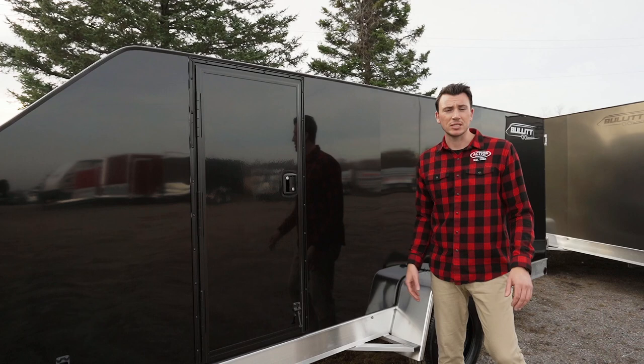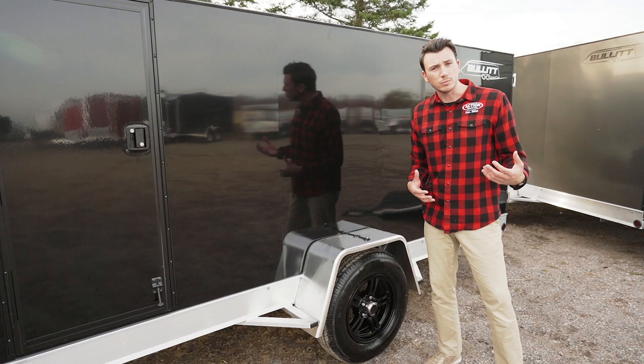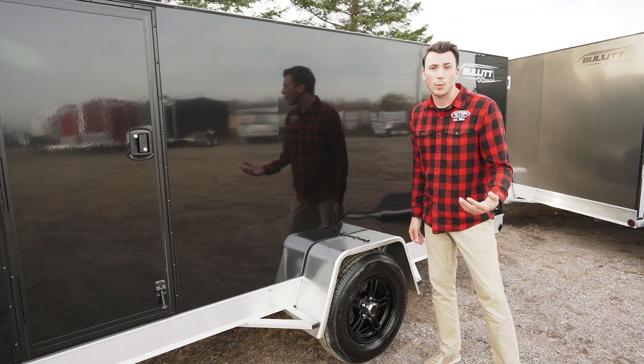We put a nice big 15-inch wheel on the trailer rather than the smaller 14-inch that are traditional for most trailers in the industry, and it's an aluminum rim. The frame is all aluminum, so it's lightweight at only 1,200 pounds. And with the aluminum wheel, it's not going to rust. We also use radial tires — just a better compound.